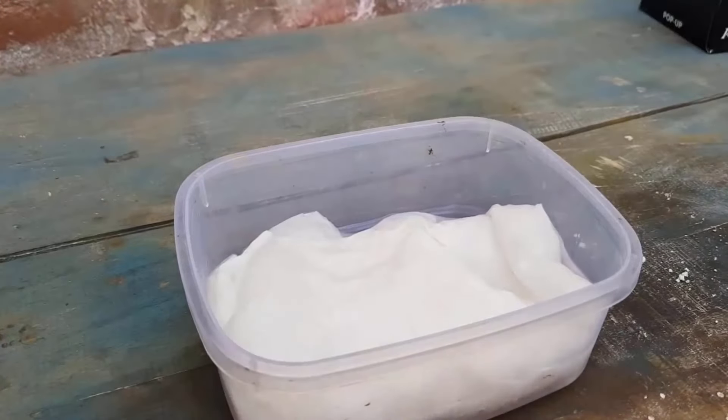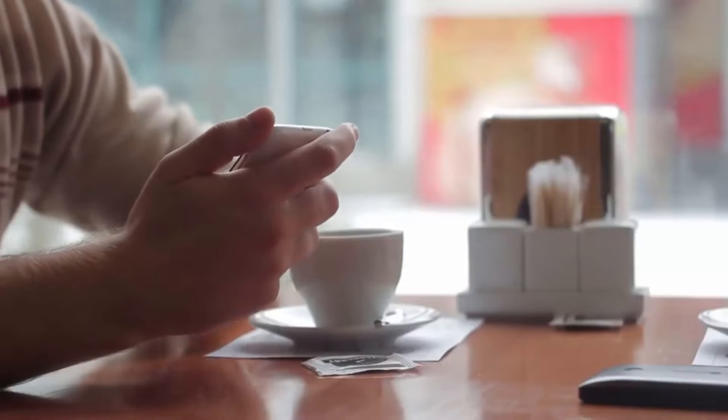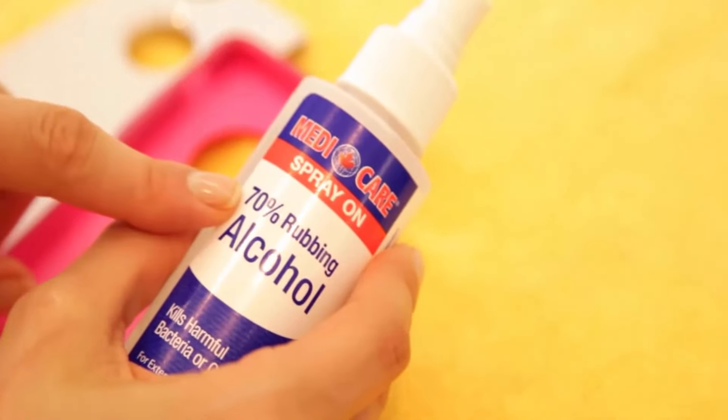Wait for 20 minutes, then take it out from the bowl and gently rub it with any soft scrubber. You will get a clean and clear phone case easily by this method.